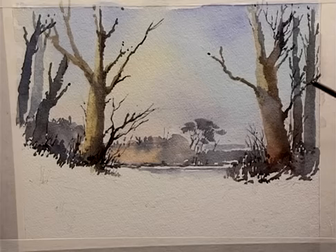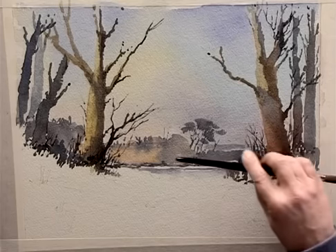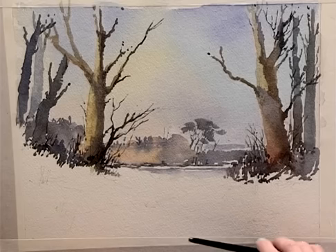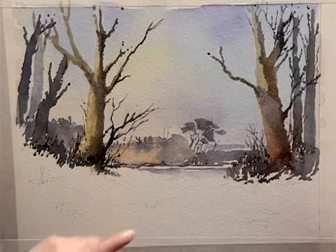We've reached the stage now where we've started to put on some branches. We've got the sky, we've got the distance, we've got the mid-distance, and I now want to build up this foreground as the base for finishing the painting, putting twigs and putting shadows across.